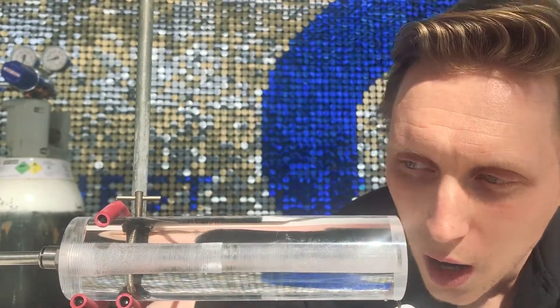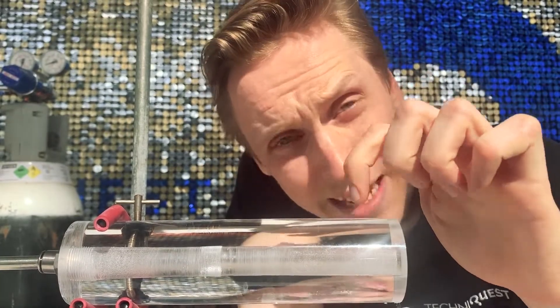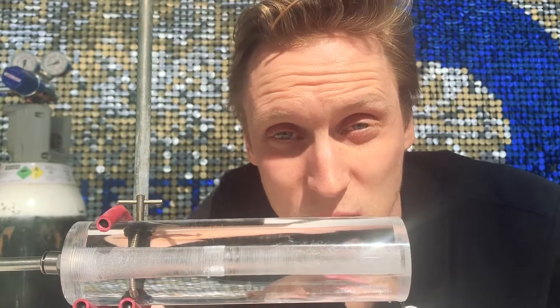Our rocket today is made from acrylic. Acrylic has many similar properties to glass — it's hard, you can see through it, but when it burns we're going to be able to use it as a fuel.